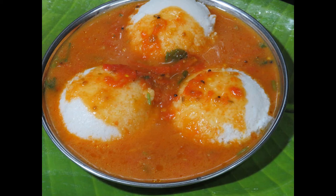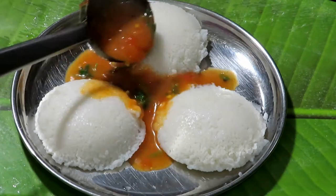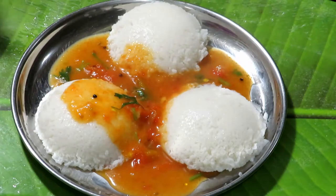Hello friends, welcome to Somail Puthitham. In our video, how to cook the Thakali Thani Sambar?